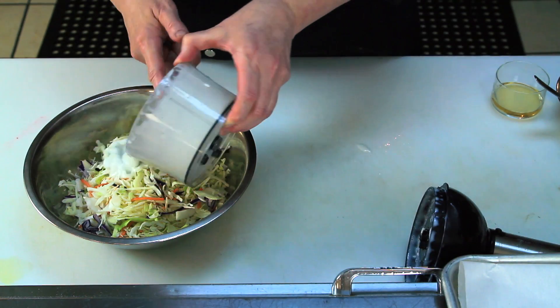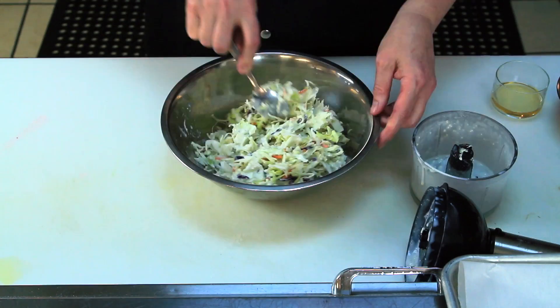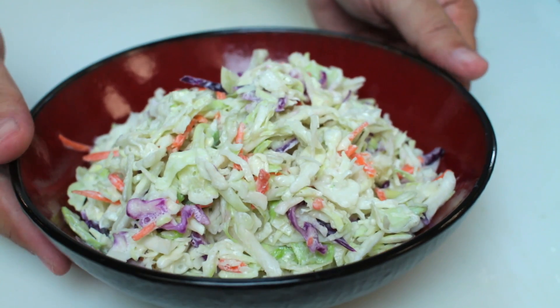And then you're going to pour your dressing after you've whirled it and it's smooth over your cabbage and just toss it. Your coleslaw is ready to be served.